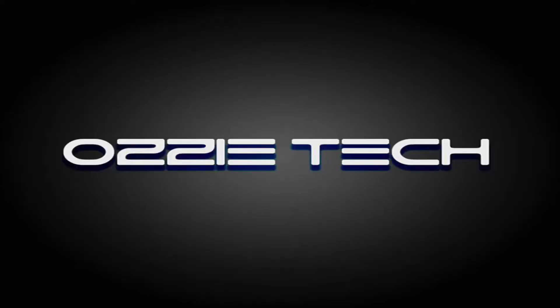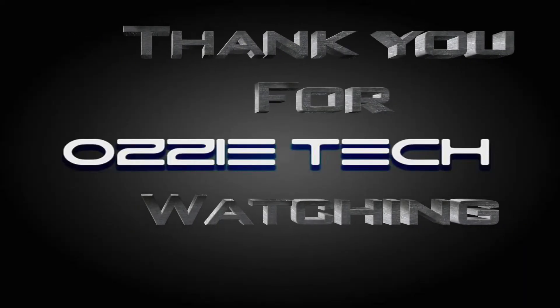Hope you all had a Merry Christmas. I'll see you next time. Bye.